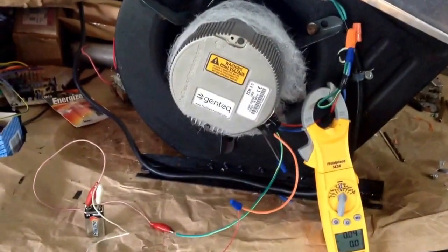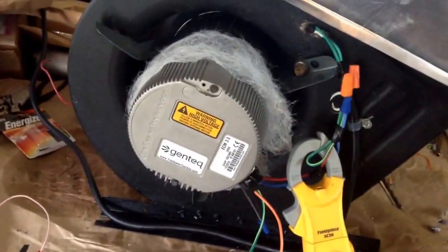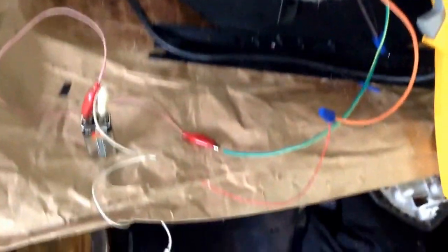Alright guys, here we go — we'll run test it here. By the way, this is just prototype stuff. When I was testing it, it was sucking so hard it was sucking all kinds of leaves and dirt — I didn't want it to suck into the motor. So here we go, I'm going to hook this battery up to the motor.